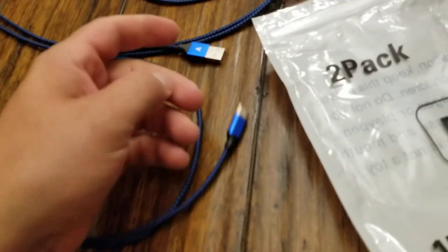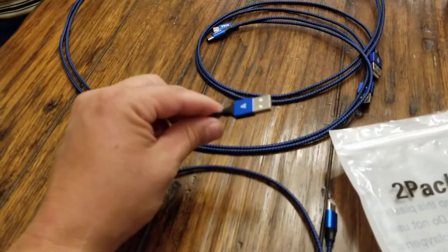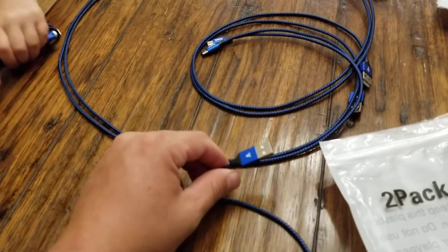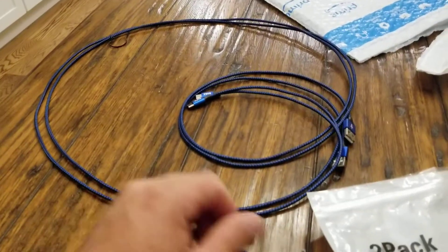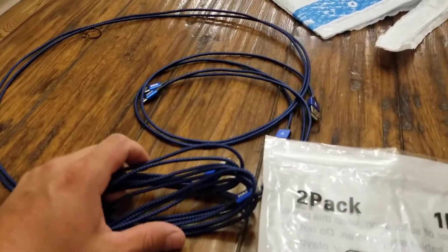I've noticed cables wear out, folks — it's the world we live in. They need to make a better phone and a better cable so they just don't wear out. Please like and subscribe — this is what the package looks like, we'll show you a link.